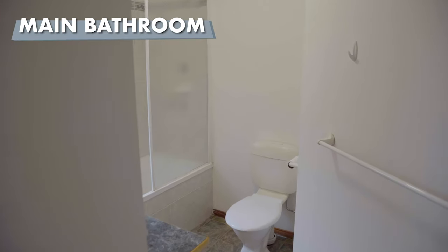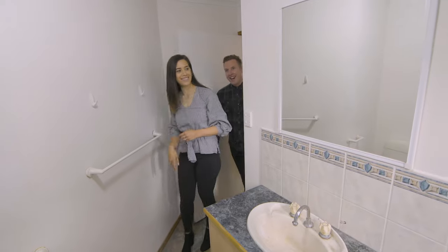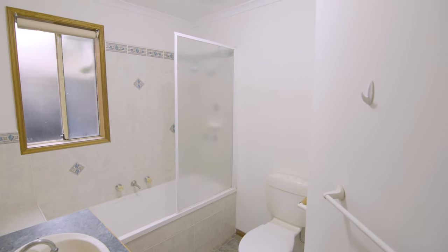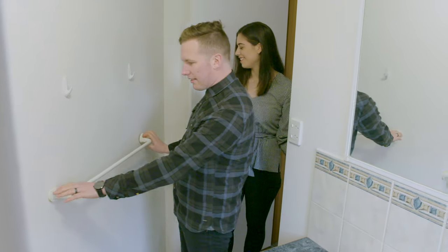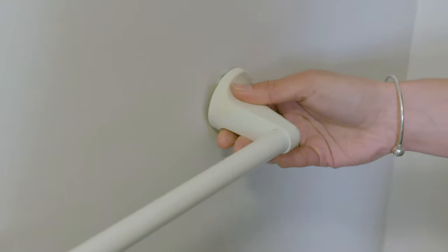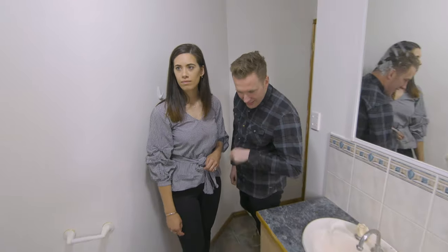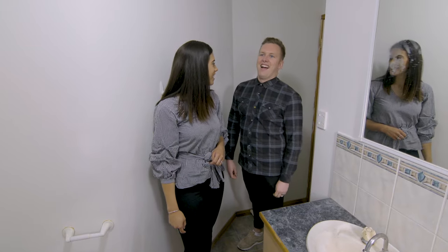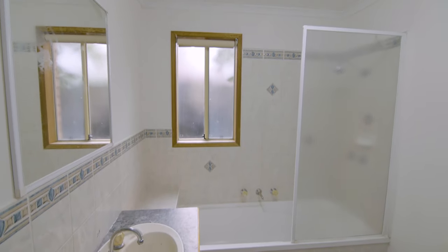Let's have a look in the main bathroom. Massive waste of space — you can do so much with this. You've got your towel rail, it's falling off the wall. The first thing to go is definitely the flooring — that is horrible. And the Australian shower head. Another one. Right, let's crack into it.